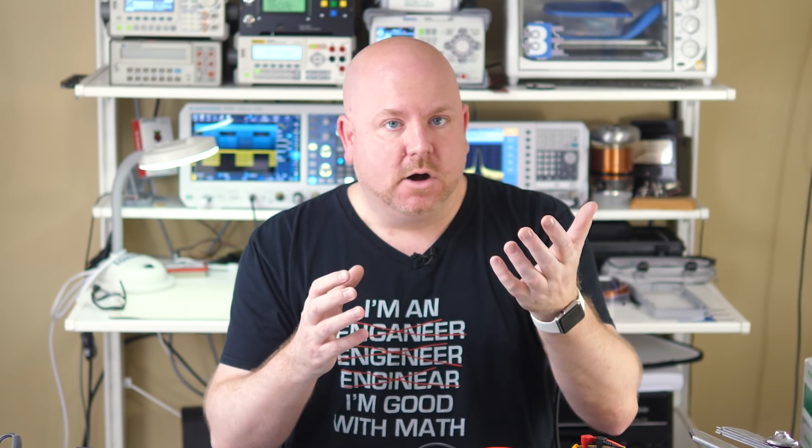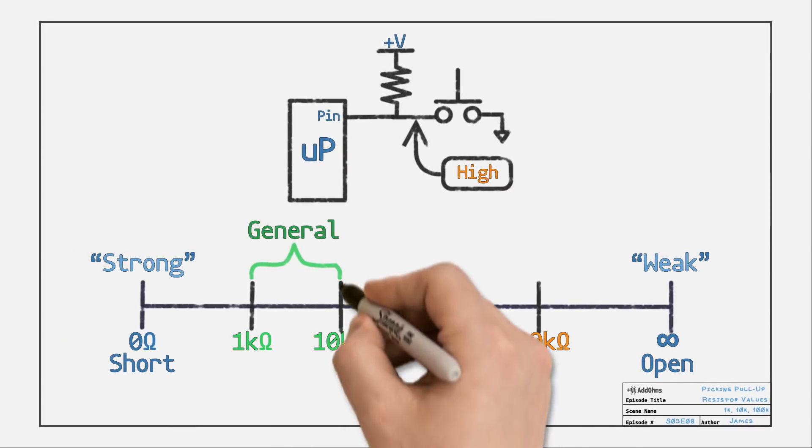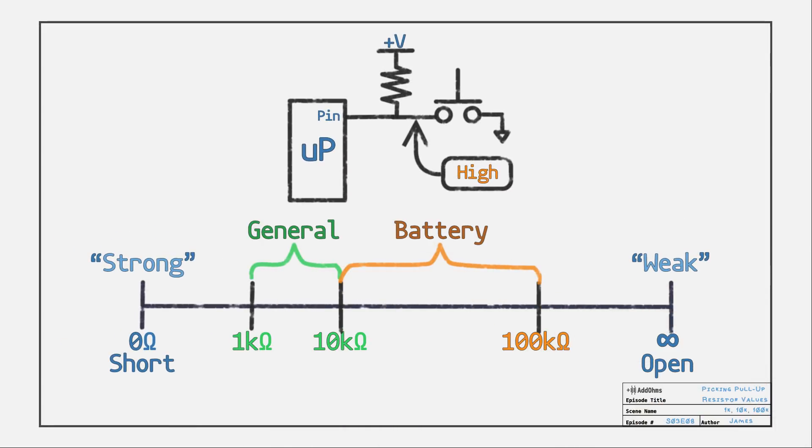A specific case where this matters is I2C with 50 kilohm internal pull-ups. If the wires or traces connecting a sensor are too long, you might need a strong pull-up, meaning a smaller value. In review, unless you have a specific reason for another value, I suggest using something between 1k and 10k. Go up to 100k if you're using batteries.